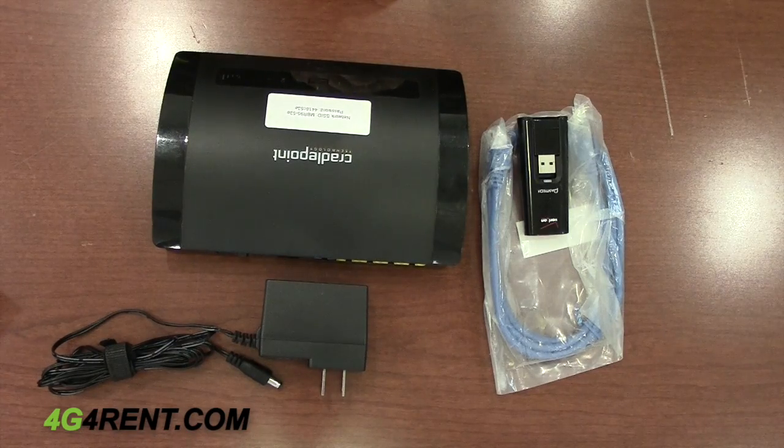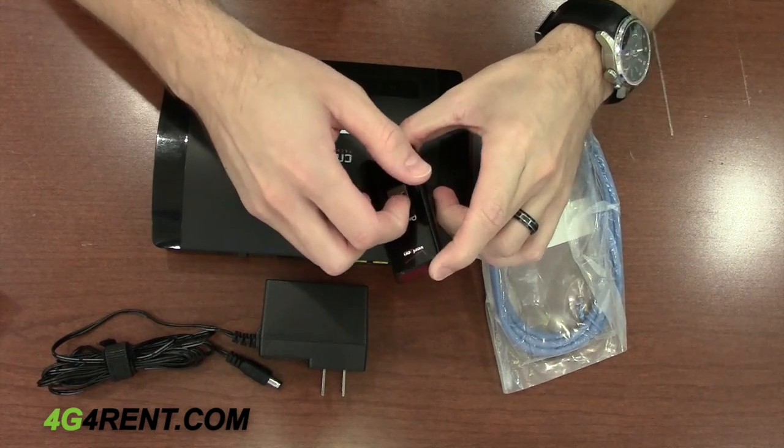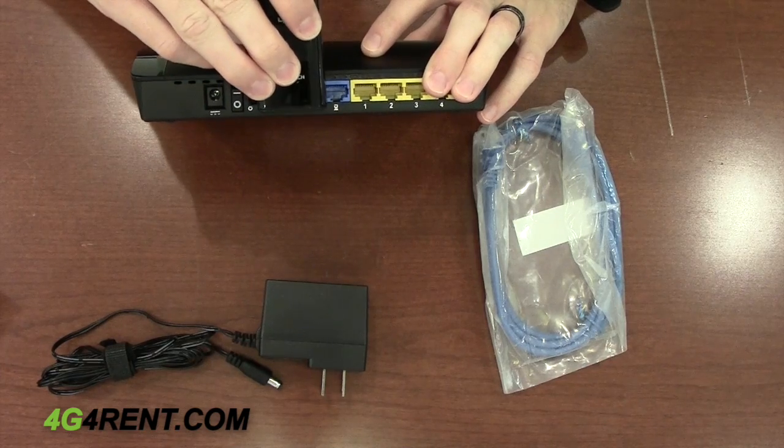To get started using your Cradle Point MBR95 with USB Modem Rental, the first step is to insert your USB Modem directly into the USB Modem port on the back, like so.